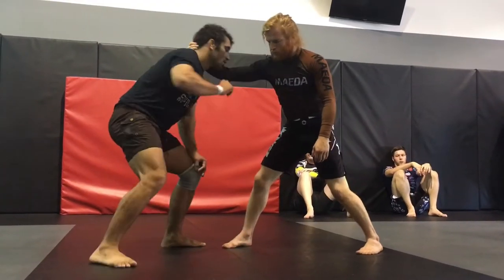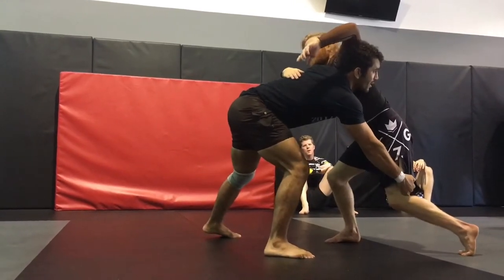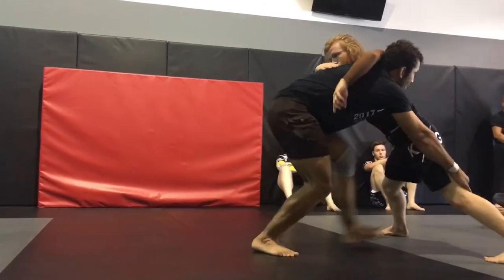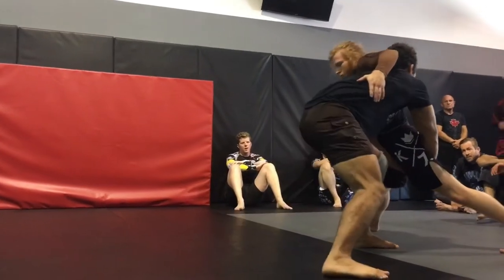So again, next move actually — I'm going for the same thing, I'm going for the double. He starts crawling really bad, both legs, and I can't even get to the double. So what I'm going to do is take a big step and go to my single leg just like this. He's crawling nice and tall, my head's on the outside.